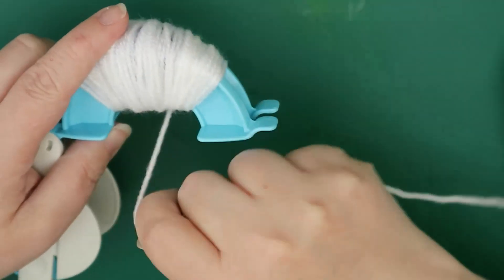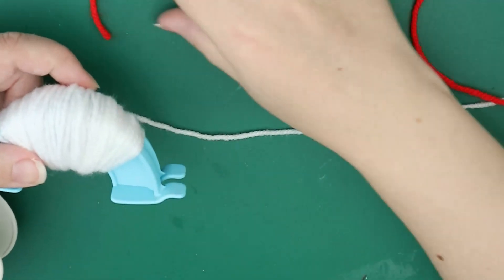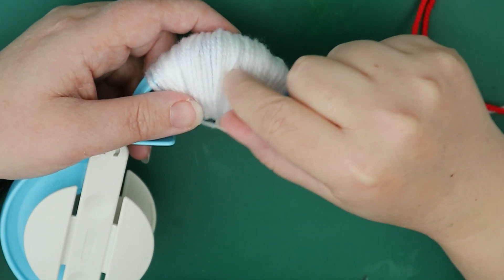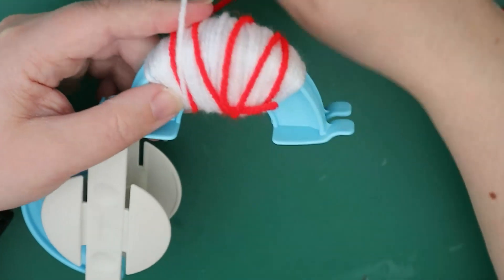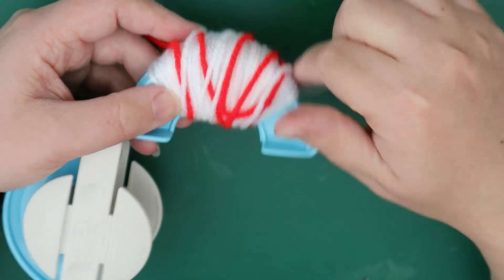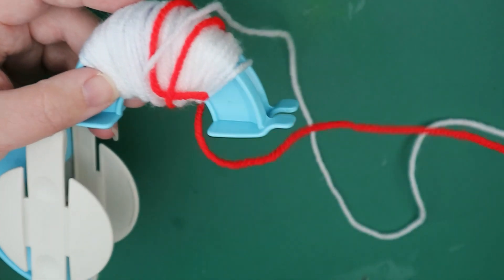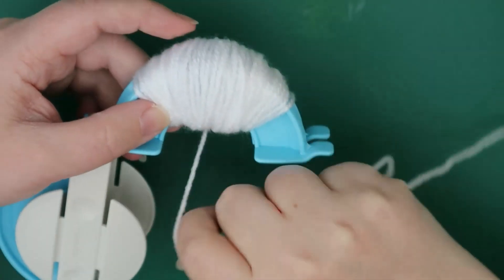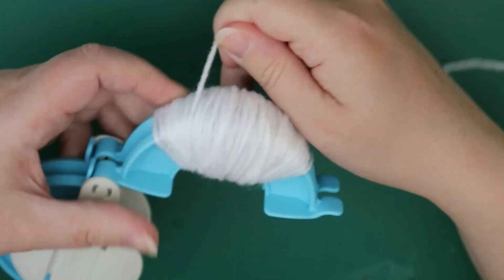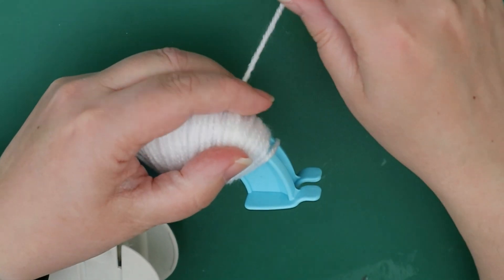If you want bloodshot, you would add that colour in — I'm just going to show you quickly. As you were wrapping before you start covering this bit, you just dot in a few bloodshot pieces, then wrap some more white around and dot in more red. So you're just dotting in the bloodshot as you go — it's really simple. But I'm not going to do bloodshot this time around.